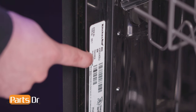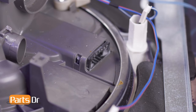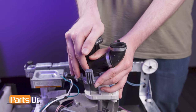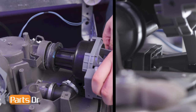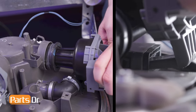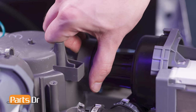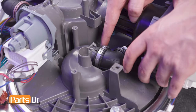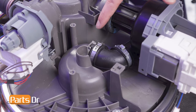Before installing the new circulation motor, ensure that the isolator is firmly seated in the sump. Then, transfer the inlet grommet to the new circulation motor by aligning it and pressing it firmly into place. Now, insert the pump hanger into the isolator while aligning the inlet grommet to the sump port. Press the inlet grommet firmly into place to ensure a proper seal. Then, slide the new hose into the sump, being sure that the tab on the hose sits in the groove.